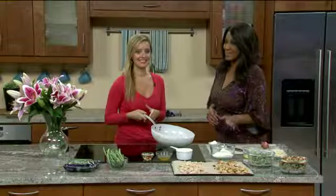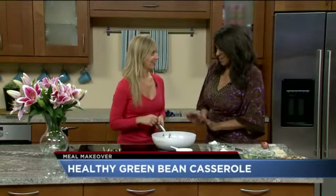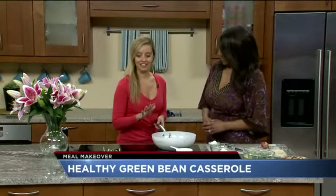It's Thanksgiving and we're going to do these meal makeovers all week. So now we're talking green bean casserole — it's a popular dish for dinner, you've got to have the green bean casserole. So how can you make it healthy? Julie Magnuson, a board-certified health coach, is here to show us how. We already did that cranberry sauce which was amazing. And this is actually really good — it doesn't taste like diet food.